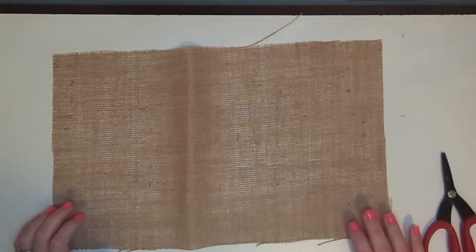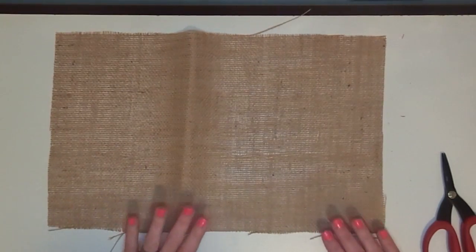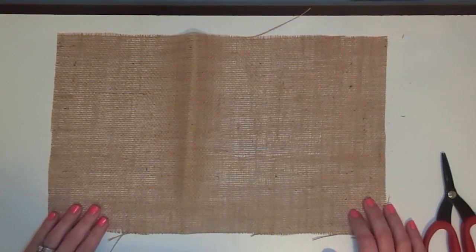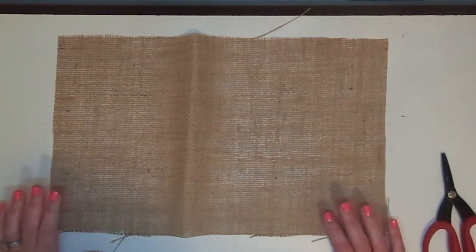Hey guys, it's Mae Mae and welcome to Freestyle Friday. I want to show you another pillow project. On Wednesday I showed you a pillow project for my bed — I told you I was kind of updating my room and wanted to take you guys along as I did that.